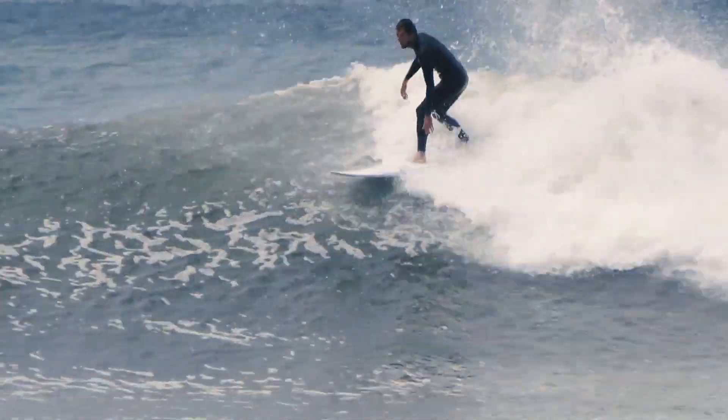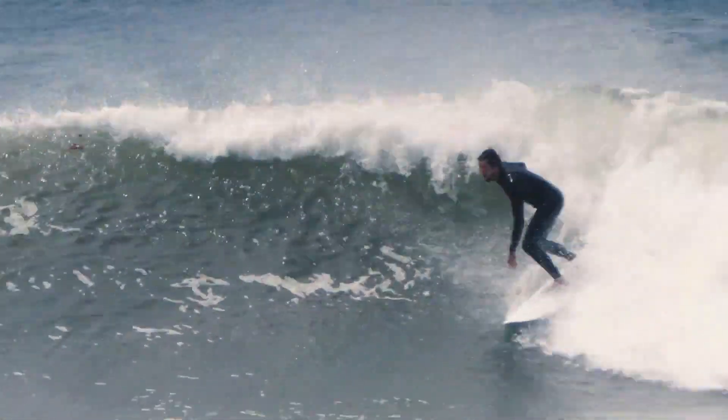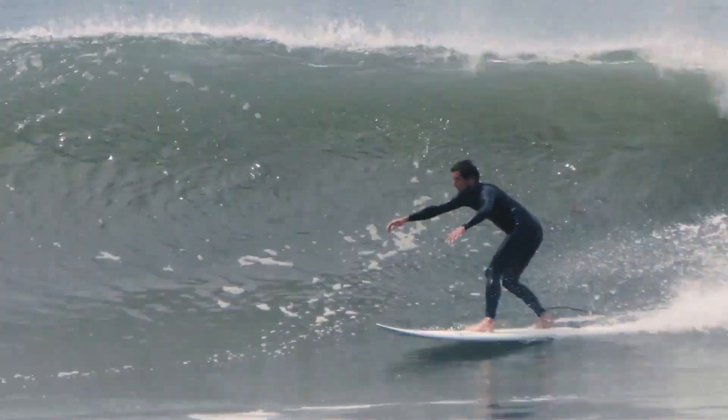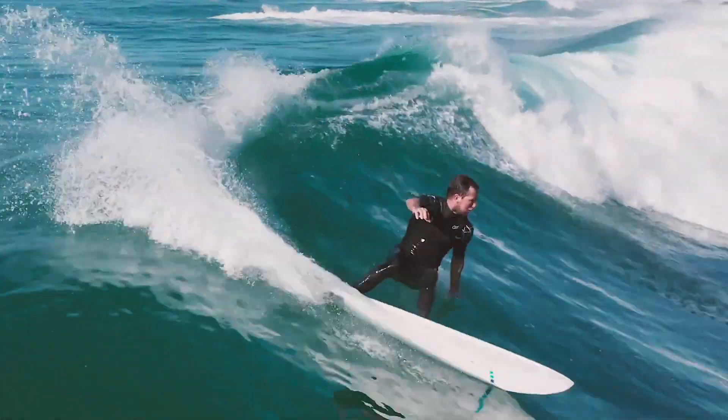One of my favorite things to do is watch Harley Ingleby surf his boards. It motivated me to want to review this, and I've been dying to try it. Thanks to a subscriber who was kind enough to lend it to me, I've had this board now for about a month.